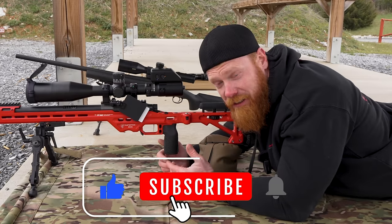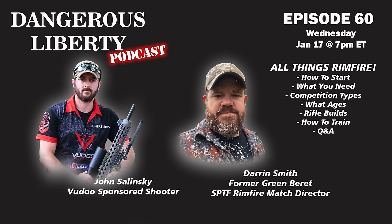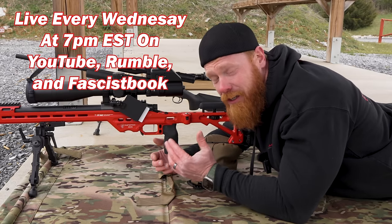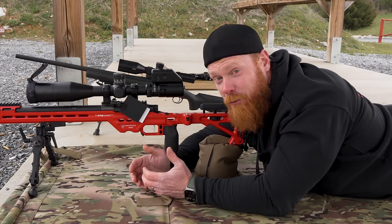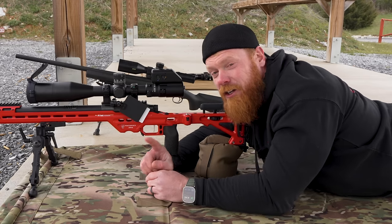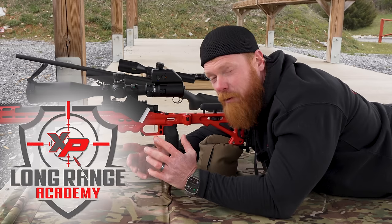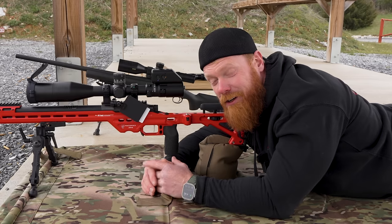If you like content like this, make sure you like, subscribe, and throw a comment down below. Also, make sure you join us every Wednesday at 7 p.m. Eastern time for our Dangerous Liberty podcast, where we talk about guns, gear, training, and politics with special guests. If you're interested in learning long range the right way — the cheapest and most efficient way possible — go check out the video about our upcoming XP Long Range Academy courses that we've teamed up with Ray Helms from the X-Ring for. You'll have professional instructors and learn long range the cheapest and easiest way possible.